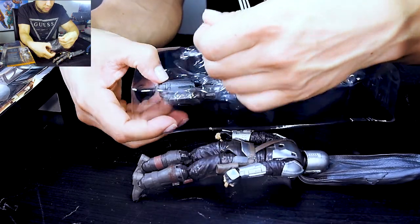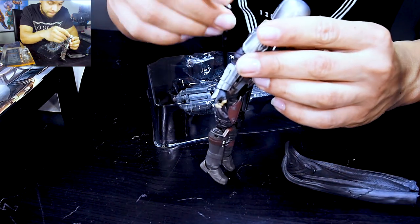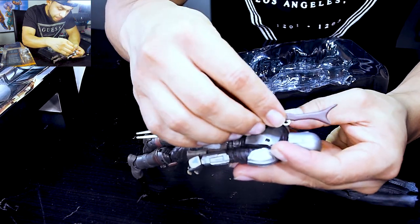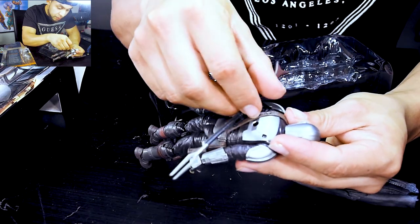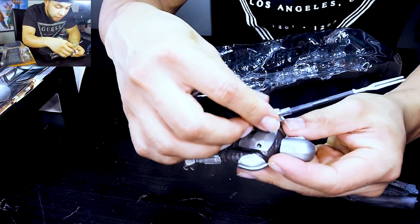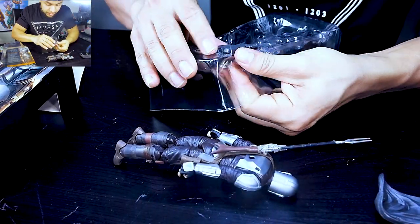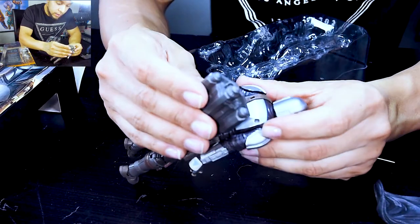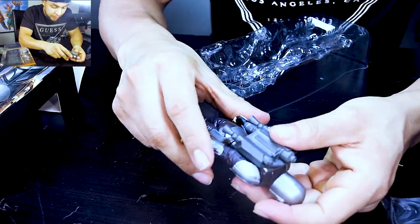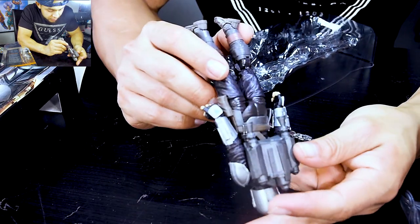I'm very happy because it actually brings his rifle — that's very good. You can put the rifle here or here. And it brings this — the jetpack. The jetpack looks good, details are very good.